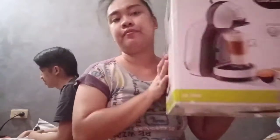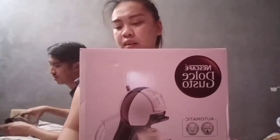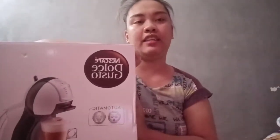So, we're going to review the Nescafe Gusto coffee machine. This one is in — what do you call it? What do you call it, love? The name — they call it 'mini-me' because it's small. There you go.